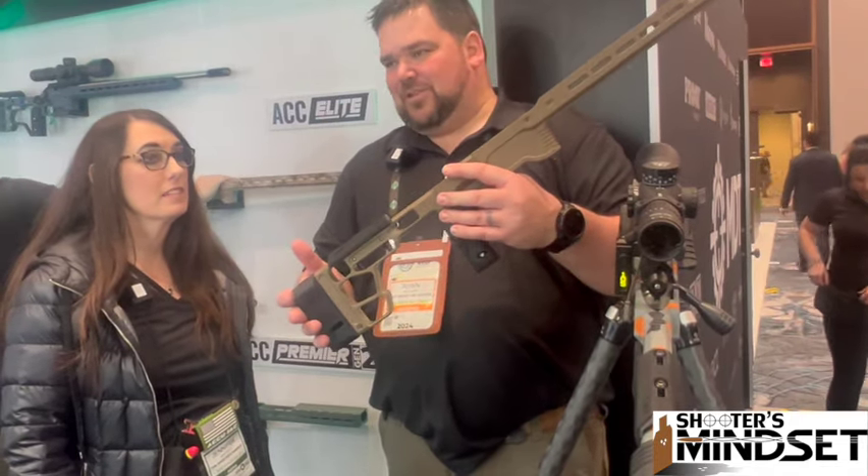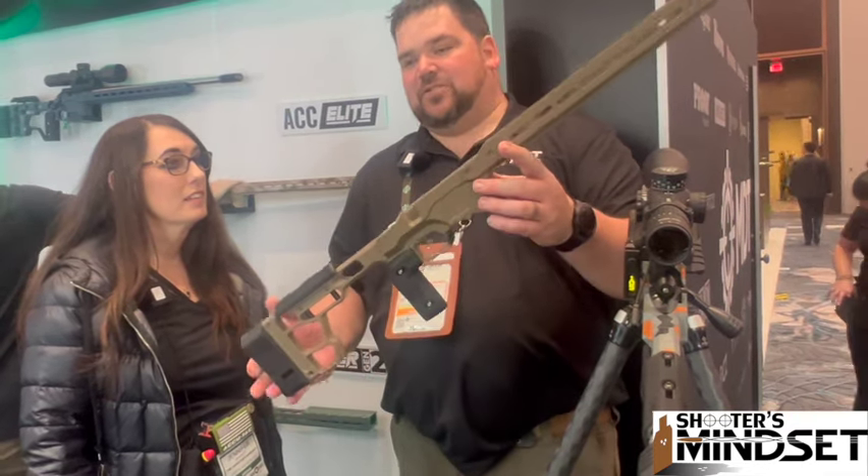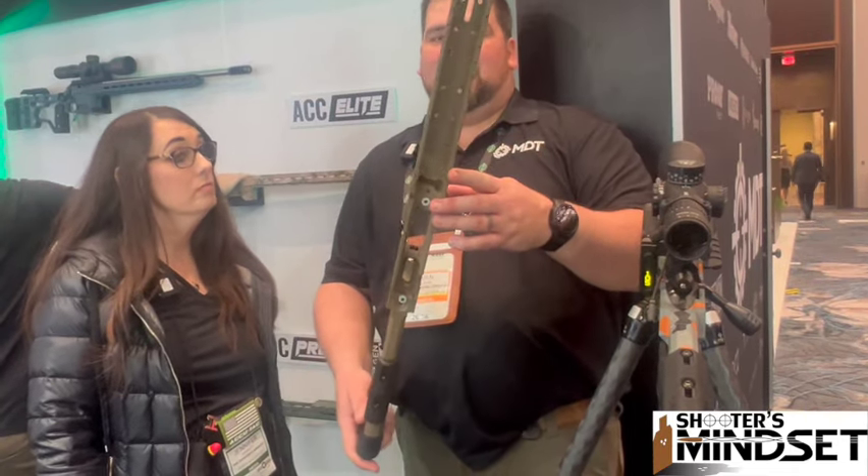You've got an adjustable length of pull with spacers, and adjustable height of the cheek piece with one-eighth inch set screws. The greatest thing about this — one of the coolest things — is we were able to bring this chassis down to $999. So a lot of package here for a very good price.